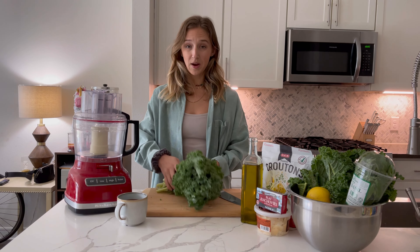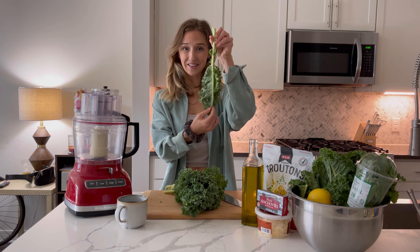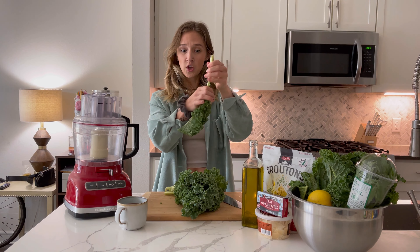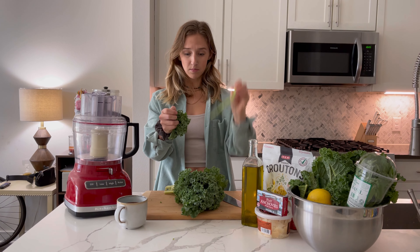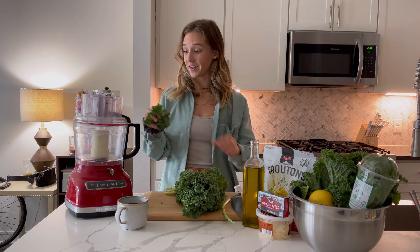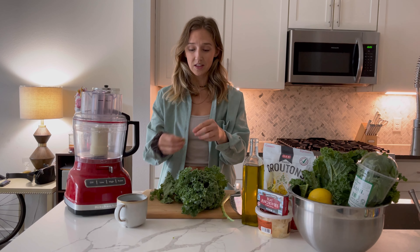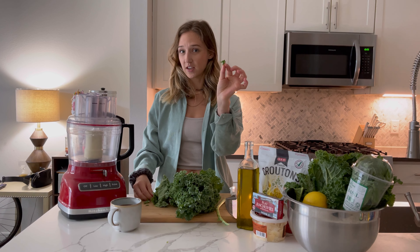When you go to the grocery store, you're going to buy a big bunch of fresh kale. All we're going to do to prepare it — it has a big stem along the line of the leaf. You're going to remove the kale from the stem, super easy. And then you can either use a knife on your chopping board, or I find it easier to put in a food processor and just blend it. You just want to get the kale into super tiny little pieces for our salad.